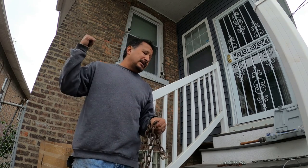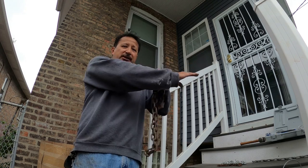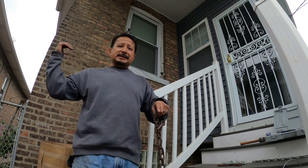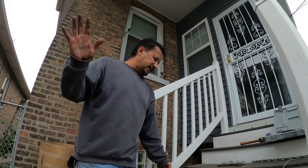My wife got me WeatherTech mats - I put all my WeatherTech mats along the length of the chain, cable, or tow strap just in case anything popped. It hits the ground or slows down before it hits you at full strength.